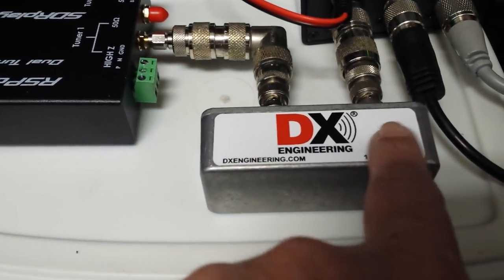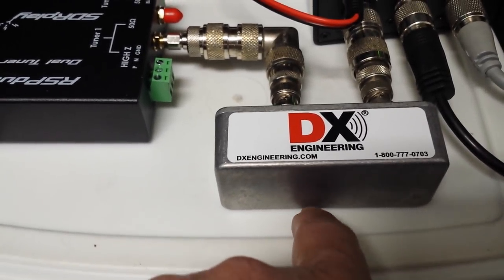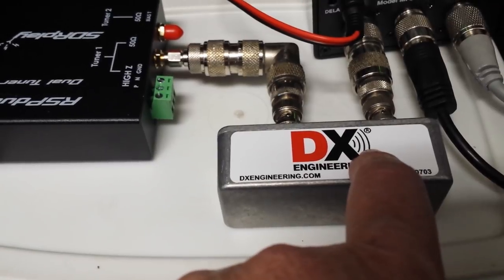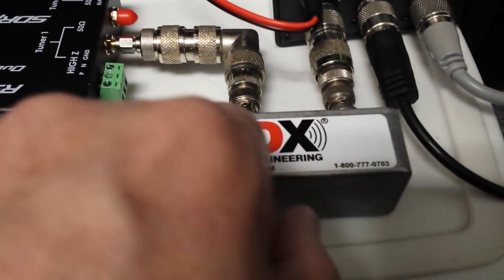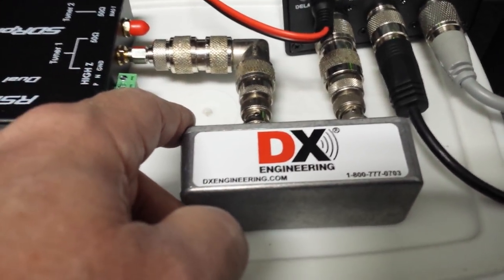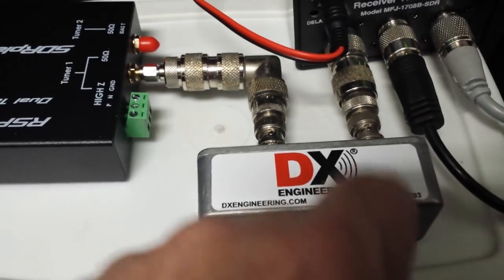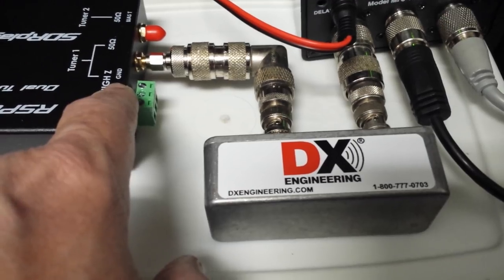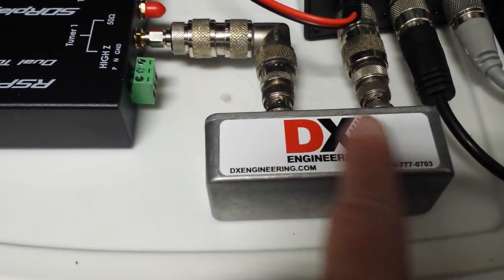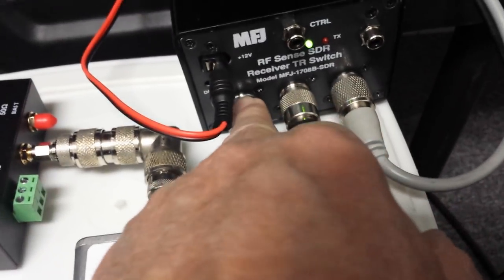Coming out of here, the protection I have is from DX Engineering, and I think it's a good idea to use these. There's one being sold on eBay for about $7 including shipping, and it has light bulbs in it to protect the input from really strong signals. This one probably cost about $75 or so.